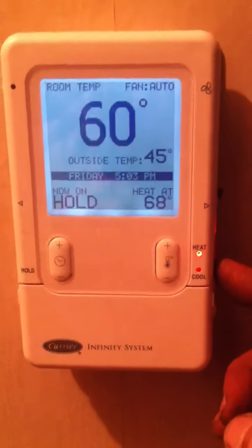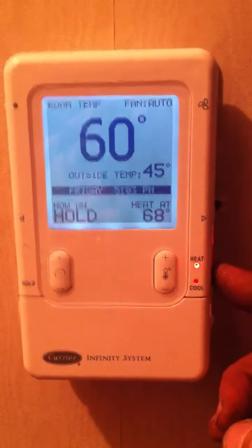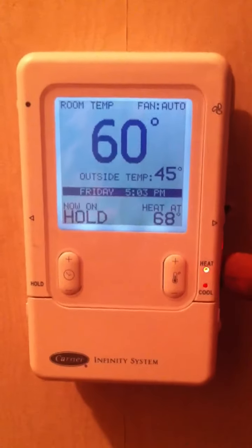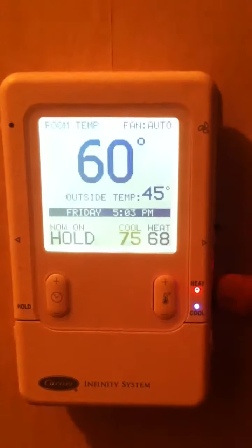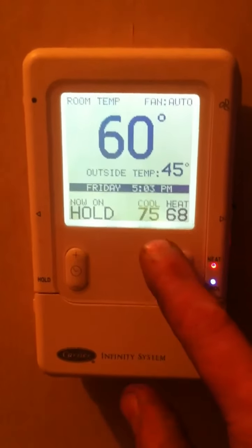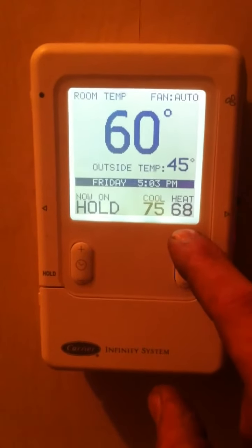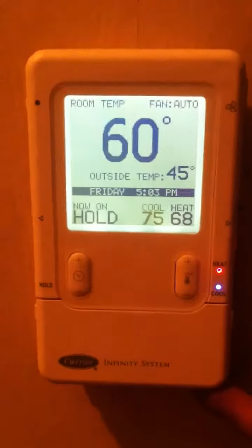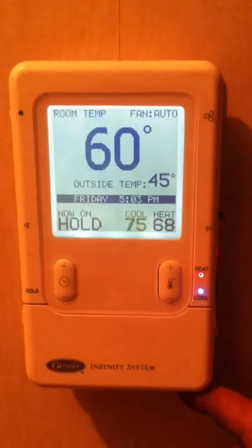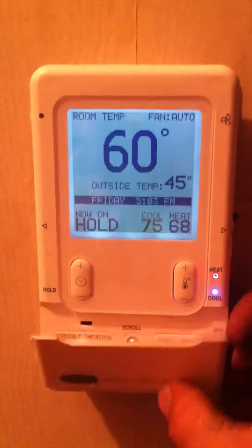Below the heat button you have a cool button. That button will initiate a blue light right above the cool label. If you were to press both of those buttons at the same time, it will initiate automatic system control, which will then display cooling and heating temperatures, and the system will maintain temperatures based on those extremes.